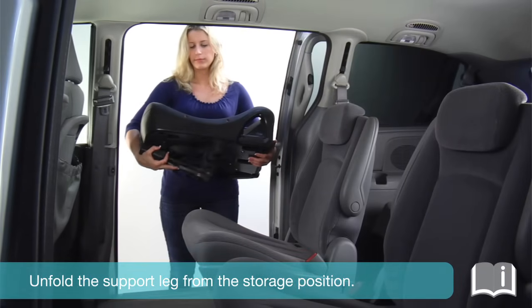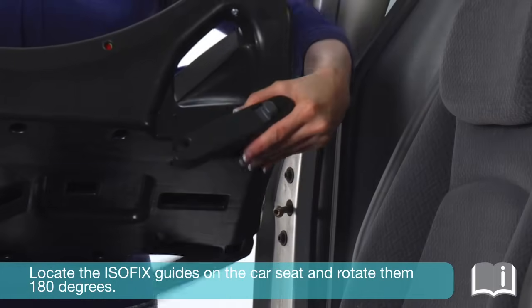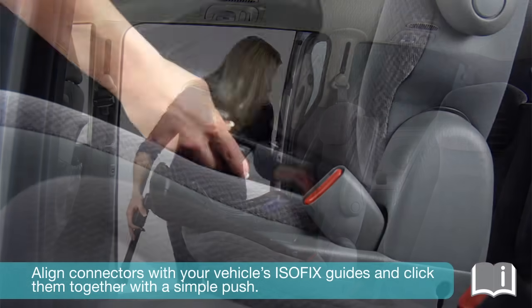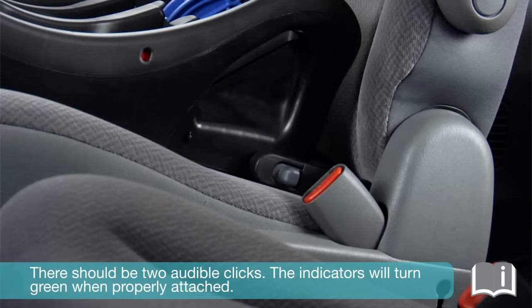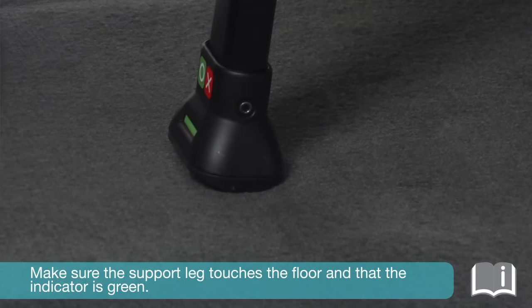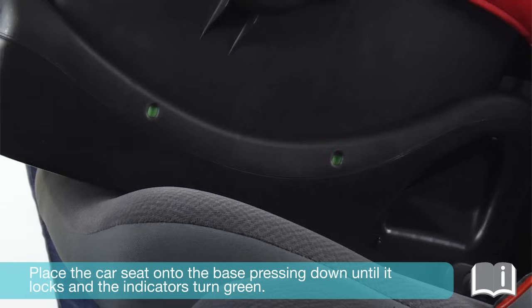Unfold the support leg from the storage position. Rotate until you hear a click and the support leg is locked in the open position. Locate the ISOFIX connectors and rotate them 180 degrees. Align the ISOFIX connectors with your vehicle's ISOFIX guides and click them together with a simple push. There should be two audible clicks, and the indicators will turn green when properly attached. Make sure the support leg touches the floor and the indicator is green. Place the car seat onto the base, pressing down until it locks and the indicator turns green.